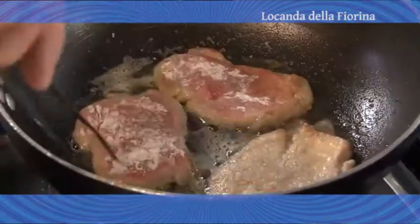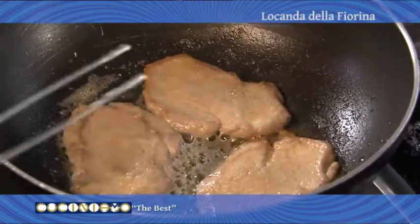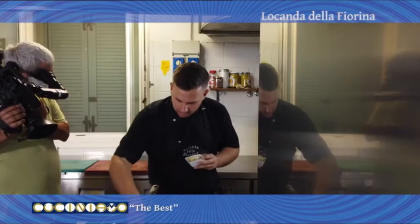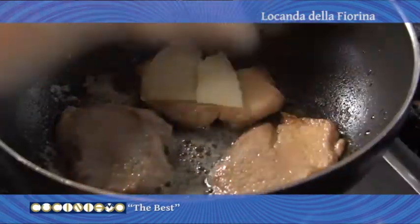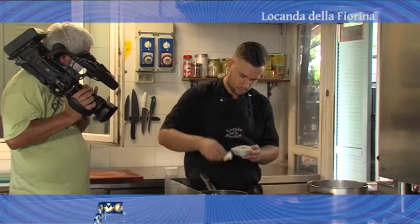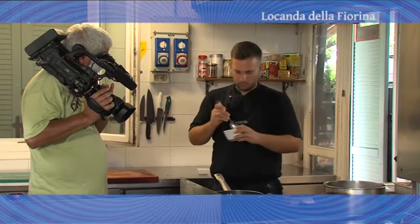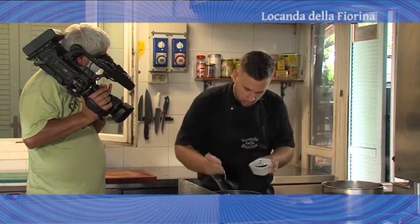Andiamo a girare i nostri filetti. Prendiamo le nostre scaglie di parmigiano e le andiamo ad aggiungere sopra il filetto. Prendiamo la nostra crema di tartufo, che facciamo noi con tartufo e aglio.